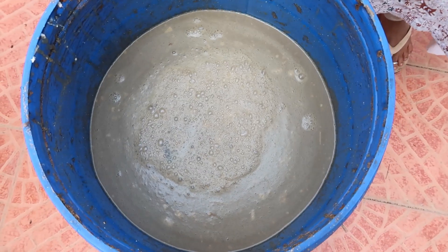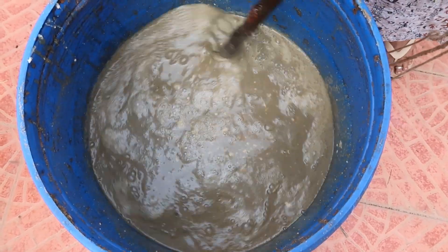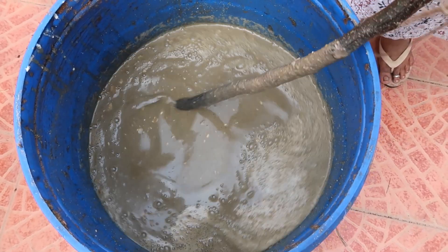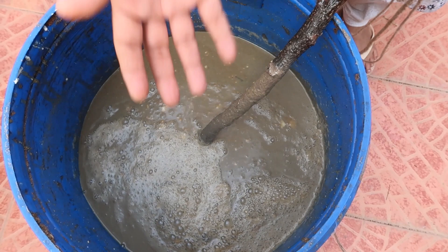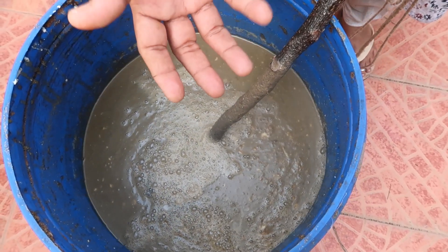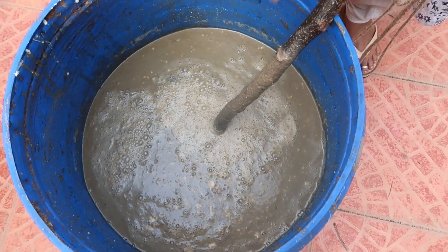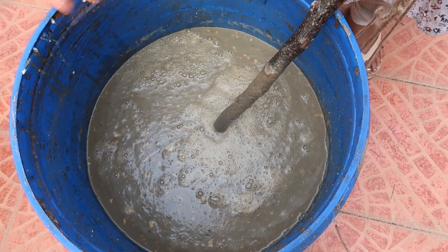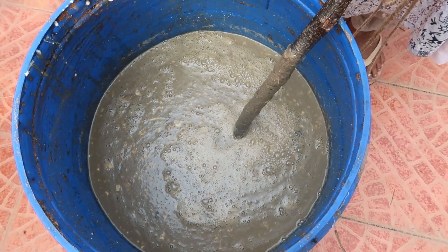Two important points to note. First, the mixture is going to ferment quite a lot, especially over the next few days. When choosing your container, ensure there is plenty of extra space to accommodate the fermentation. Like idli dough fermenting in Indian summers, if you fill it to the brim the froth will overflow, creating a messy affair and resulting in a lot of wastage.